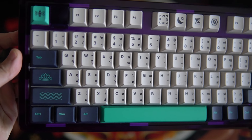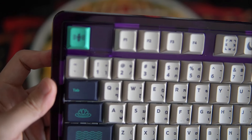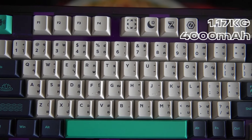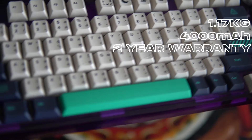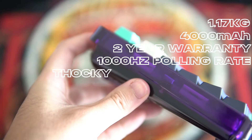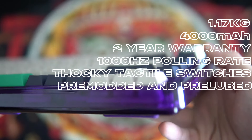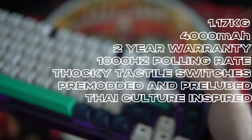After thoroughly testing out the Yaksa Pro Myerap Edition, I'm excited to share a bunch of positives. First, its weight of 1.17 kilograms adds a nice solid feel. Second, the 4,000 mAh battery ensures you won't be constantly charging. Third, a 2-year warranty gives you peace of mind. Fourth, with a 1,000 Hz polling rate, you get super responsive performance complemented by the tactile switches for a satisfying typing experience. Fifth, it arrives pre-modded and pre-lubed straight out of the box, saving you from any hassles. Finally, every product comes with its own narrative and is imbued with a rich tapestry of Thai culture.